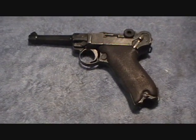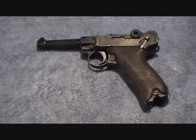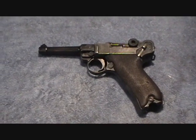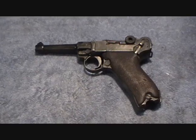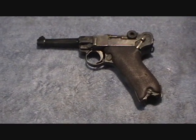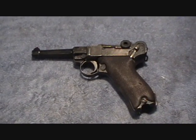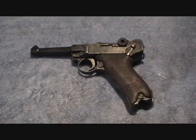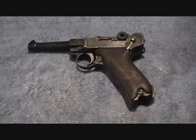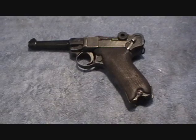This pistol is one I bought on Gun Broker. You win some, you lose some when you buy on Gun Broker. Unfortunately this pistol is not matching, which the auction said it was - or when I asked the woman hosting the auction, she said they took it to some old guy and he said it was. Unfortunately the numbers, however very close to being matching, they are not matching. There's a poorly stamped number that looked like the matching number.